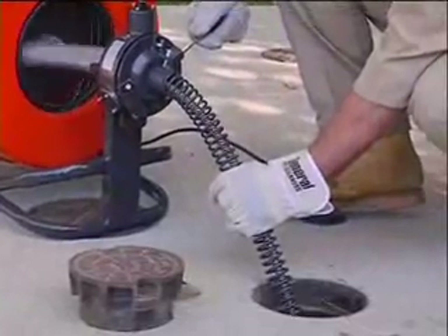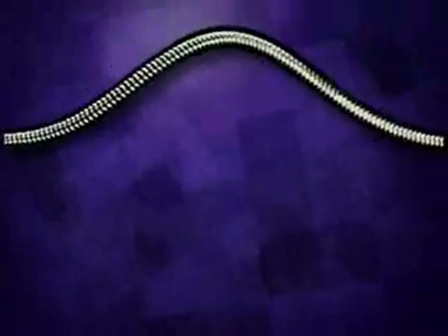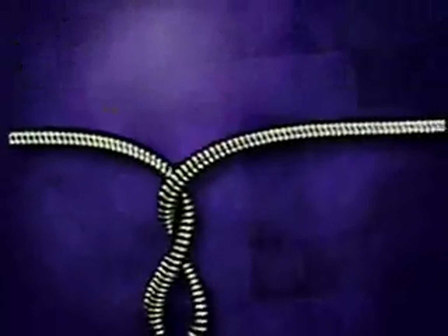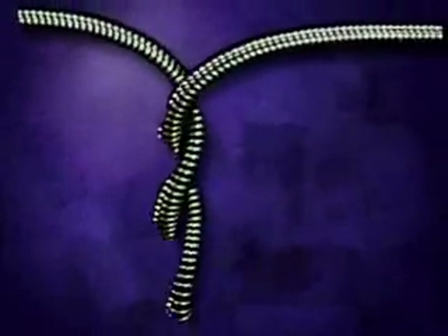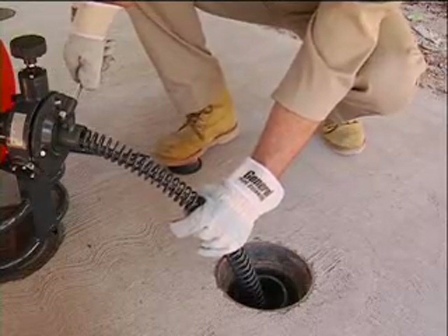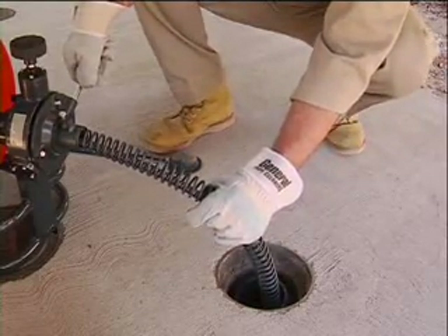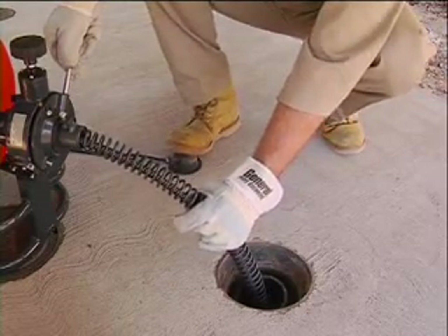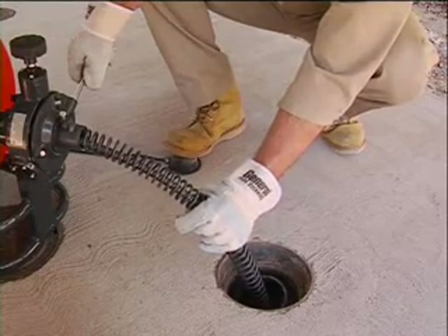The cable must turn freely as the drum rotates. If it jams, the cable will build up torque, start to buckle, and then, in the blink of an eye, twist itself into a series of loops. If your hands are caught in a loop, you risk severe injury. Do not force the cable. If the cable begins to buckle or twist, stop by taking your foot off the pedal, move the feed lever to the reverse position, and retract the excess cable into the drum before continuing. Go slow — do not force the cable.